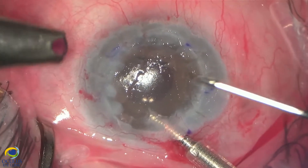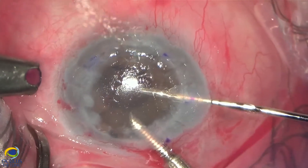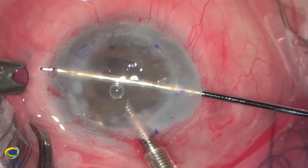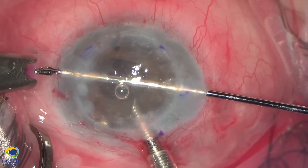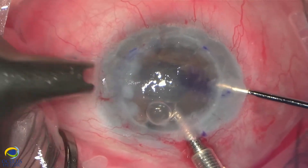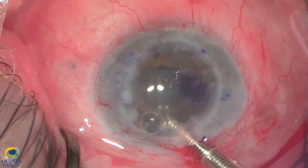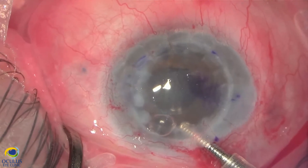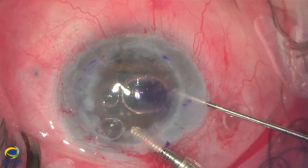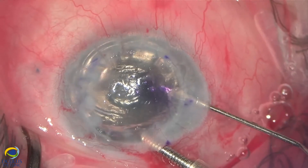Now, due to that spur which needs to be avoided, I go out on the other side with fine forceps and prefer to grasp the lamella outside the eye, then pull it carefully into the anterior chamber while moving the Busin glide towards the main incision. The infusion is now stopped but I'm keeping the maintainer in the anterior chamber just in case I lose air, and I inject more air under the graft lamella.